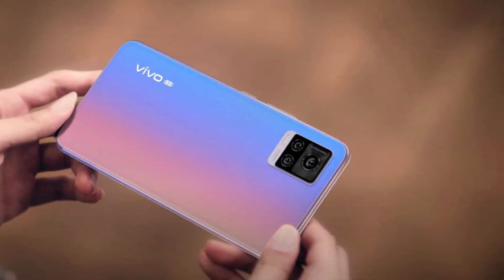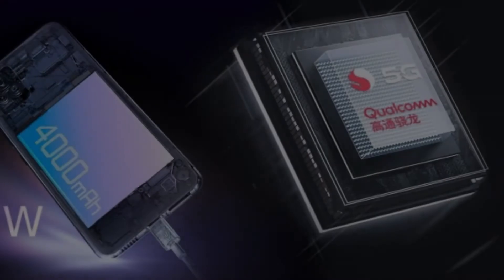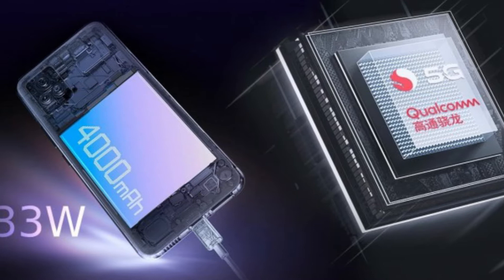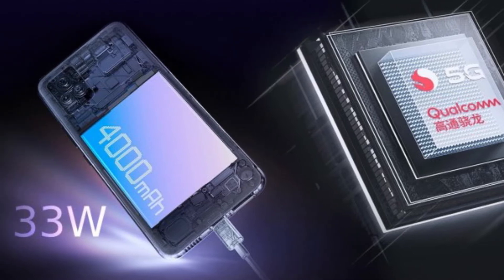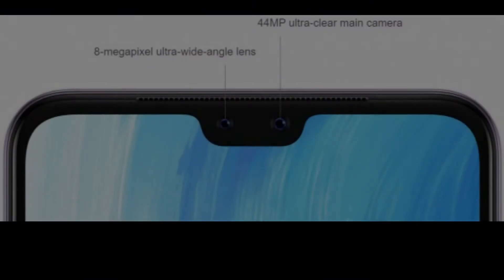The Vivo S7 is powered by the Snapdragon 765G chipset, paired with 8GB of RAM LPDDR4X dual channel. The base storage is 128GB, but you can get 256GB instead — both UFS 2.1.